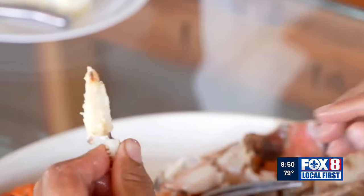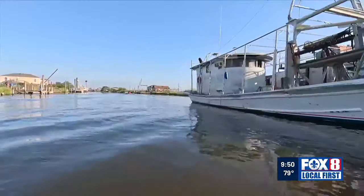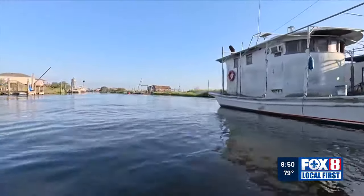With the Heart of Louisiana, Dave McNamara, Fox 8 Local First. To get a closer look at how to peel boiled crabs in two minutes or less, log on to theheartoflouisiana.com.